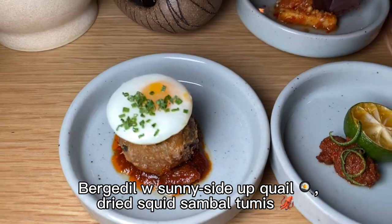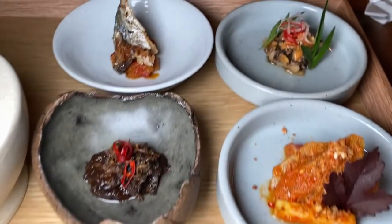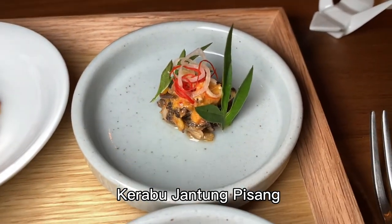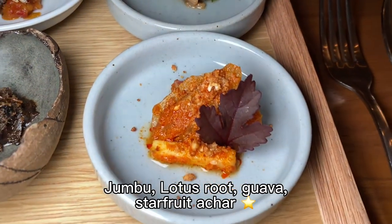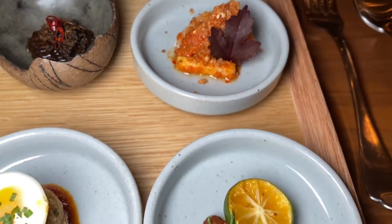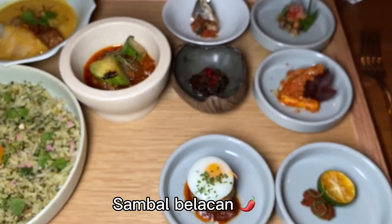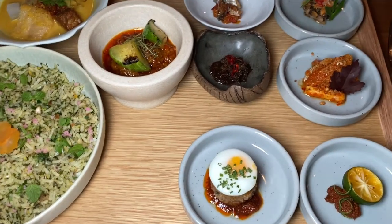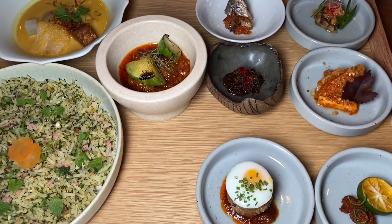If all these side dishes are too rich and heavy for you, you can refresh your palate with the top right hand corner, which is the banana flower salad, followed by the achar. The achar is a blend of very refreshing and tropical fruits — star fruits, guava, and rose apple — with a belacan chili sauce. You can try to squeeze some calamansi juice to add more zesty flavour.